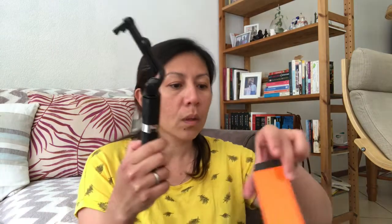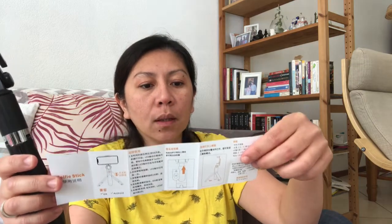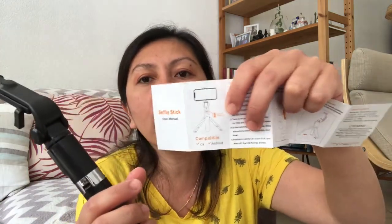This one has a button here. There's no user manual — oh wait, there is a user manual. It also comes with a user manual. Okay, long press. It's compatible — iOS and Android compatible. This is where you put your phone. So, selfie stick!